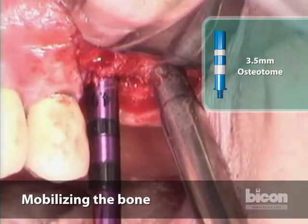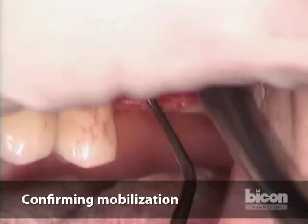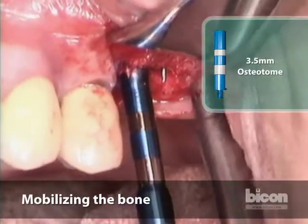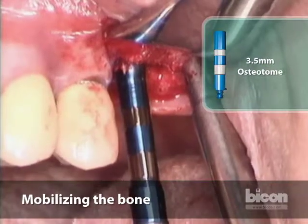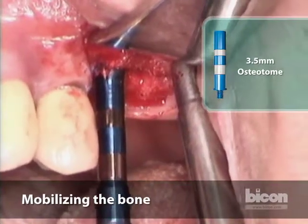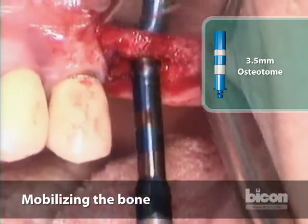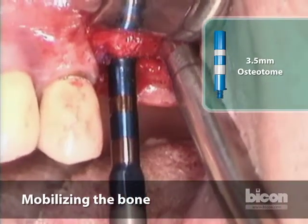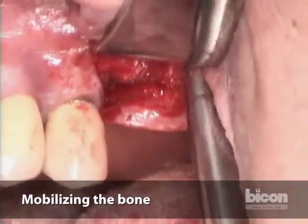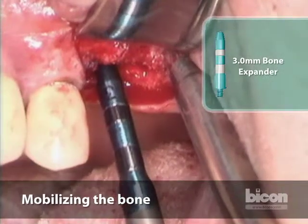We're going to quickly and surely mobilize the anterior portion. I just want to make sure we have it all mobilized, so I'm using a sinus lift curette. This area is a little bit wedged in the mesial part and we'll keep mobilizing it. We're going to switch to a thinner site expander because I want to be able to exert some pressure more on the mesial, as it's not mobilizing as fast as I want it to.